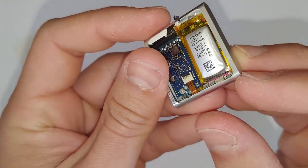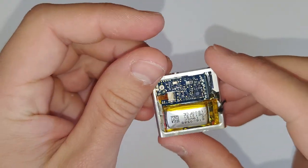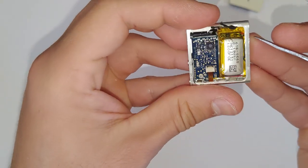You don't want to use too much force though, because you can bend that clip back there and then it'll just look ugly. So just be a bit careful with it.